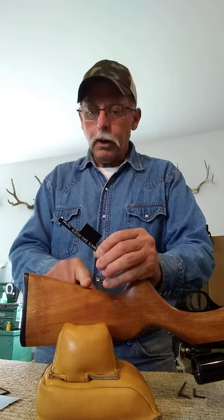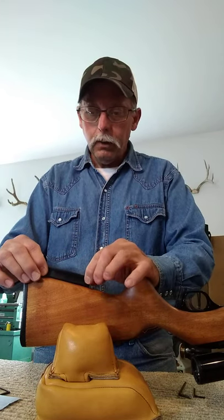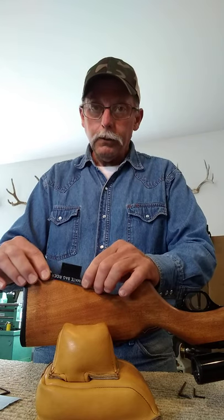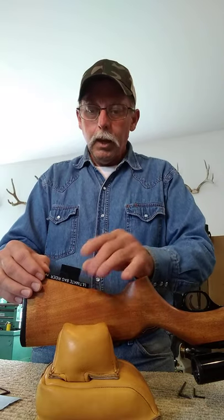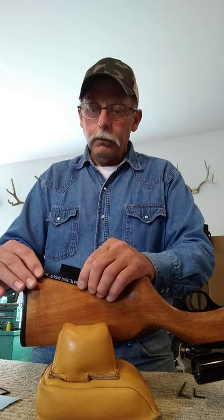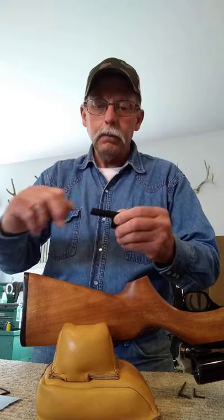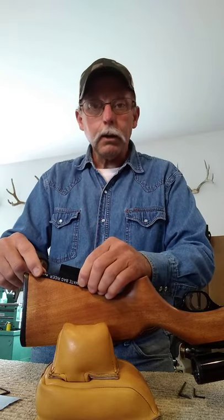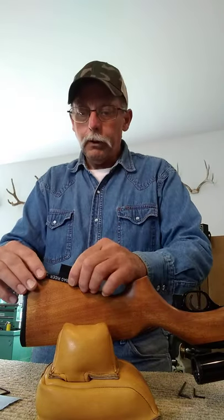One thing to watch for on the bottom of the stock is make sure it's fairly straight. You can check it - use the side of the mount as a straight edge and see if it sits on there flat. When you set the mount on there, if there's a little dish to it on the wood, usually not a problem. If it's got a crown to it and the mount wants to rock, that could be a problem. One way to eliminate that - say there's a gap under the back - what you can do is just take some black vinyl electrical tape, put a layer of electrical tape, fill in the gap, set it back on there. If it still rocks, maybe add a second layer of tape and just get the rock out of it. A little electrical tape will solve that problem if you need it.